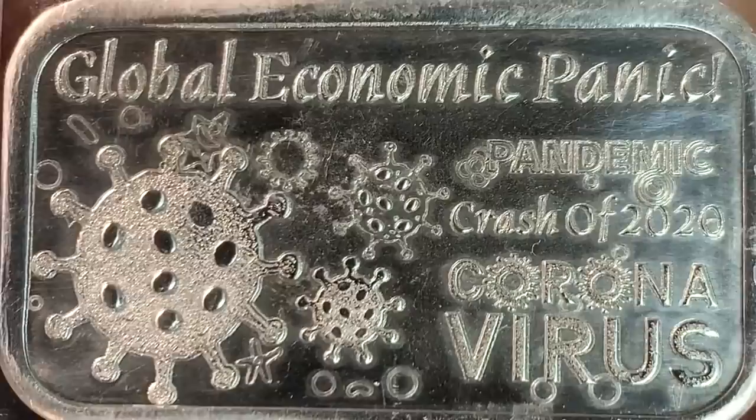Hello everybody, it's Spectacular the Silverstacular, and in my hand I have a silver bar that we are never going to be able to forget.